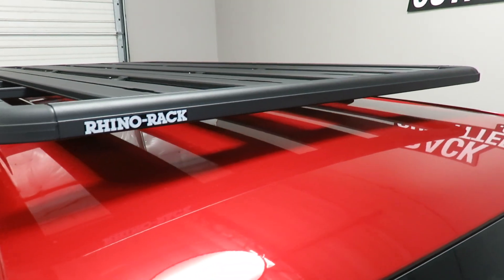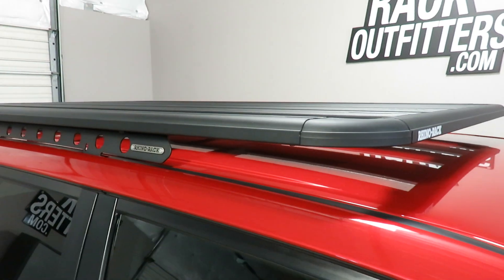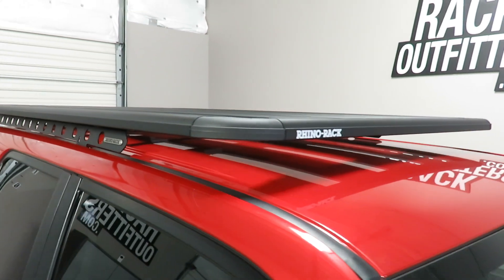This vehicle has no sunroof, and there is no interference with vehicles that have sunroofs. However, it does obstruct the view partially.